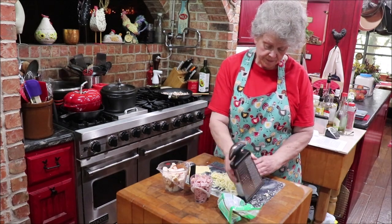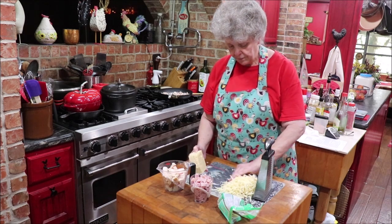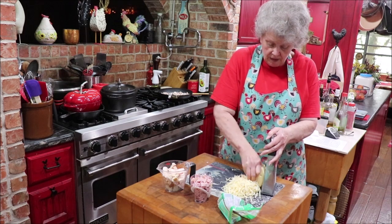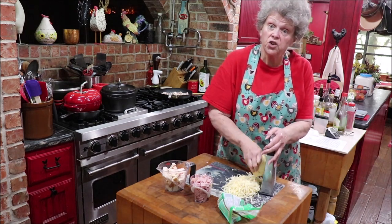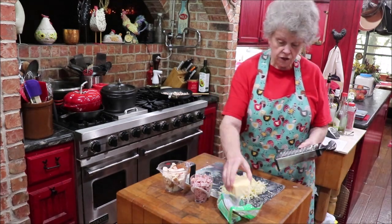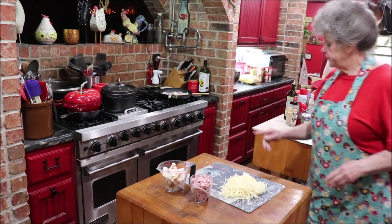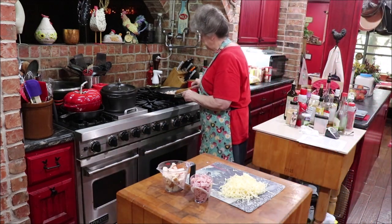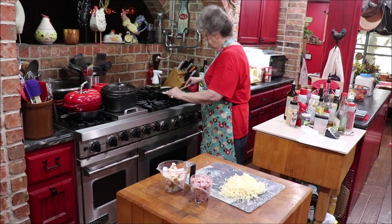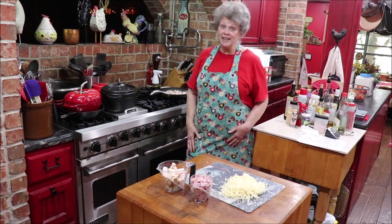I'd say that's about two cups of cheese grated, but you can't have too much cheese. It can't be too thin, too rich, or have too much cheese or garlic. I'm going to set it over here in case I want to do some more. I'm going to keep crisping the bacon and go find my pasta and I'll be back in a little bit and we'll make this a casserole.